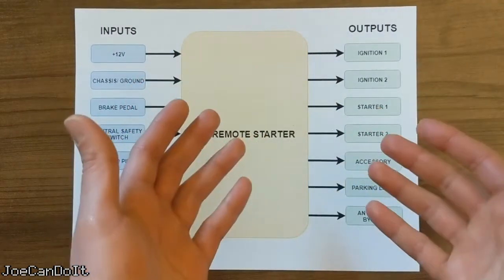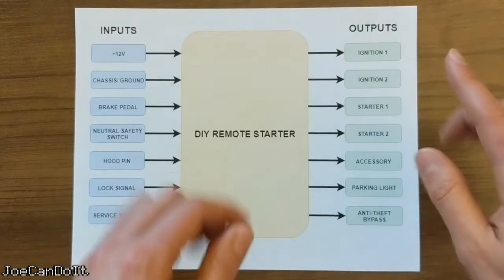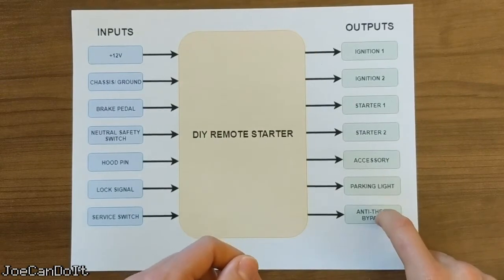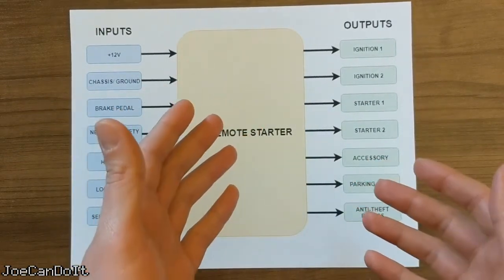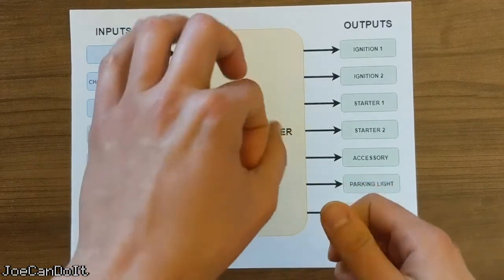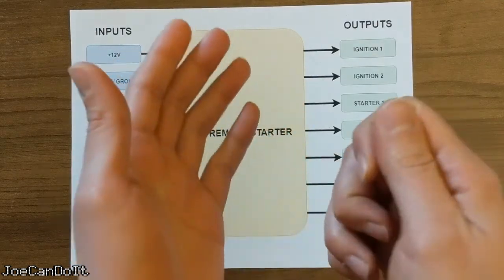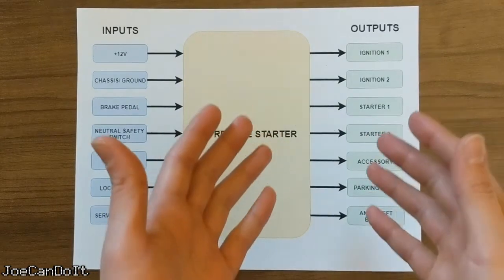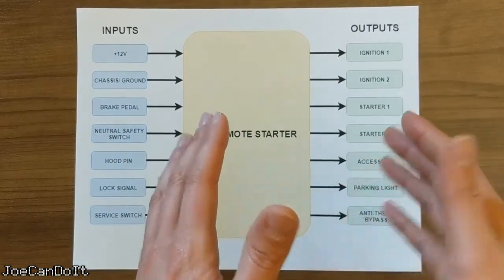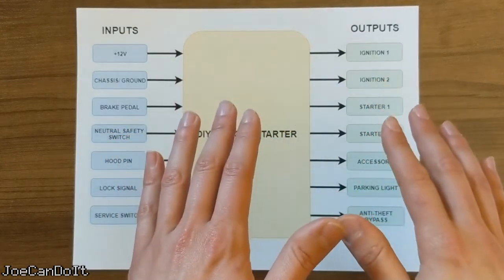I would also like to know if my remote start was successful, but I might not be able to hear the car running depending on where I started from. So to give myself a visual confirmation, I'm going to turn the parking lights on. The last output is the factory anti-theft system — I need to bypass it. For my car and many other modern cars, there is an RFID chip inside the key. When the key is in the cylinder, the antenna powers the chip, and then a code is sent wirelessly to the car's computer. To get around this, I will be sacrificing one of my spare keys to override this anti-theft feature temporarily when the remote start is signaled to crank the car. I'll show more details on this later in the video series.